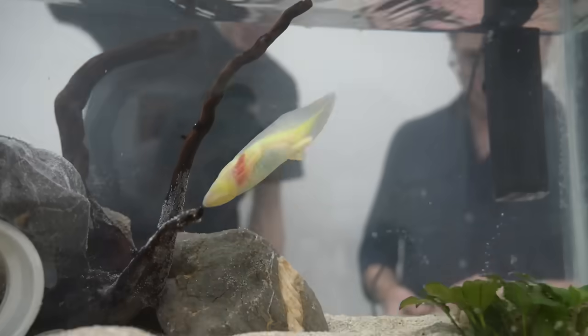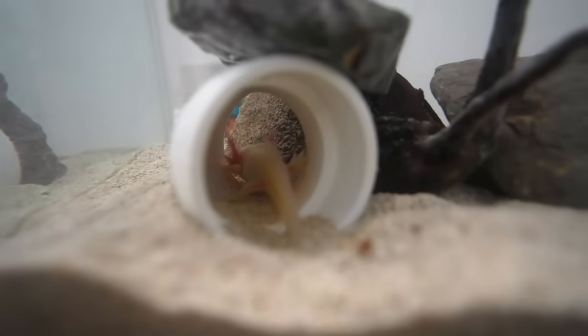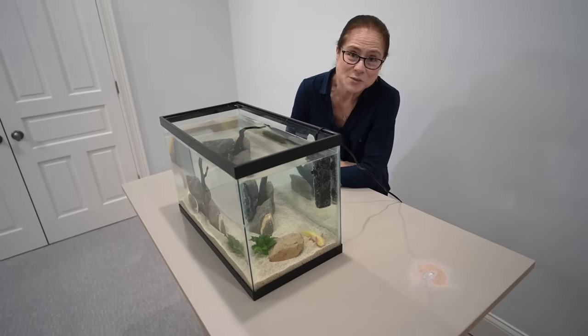In you go! He's already exploring his home — he's gone into his cave and is peeking out. He looks pretty happy.